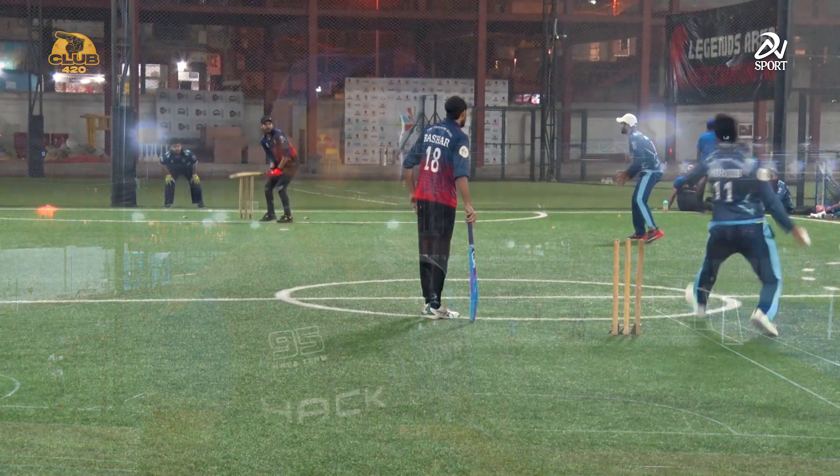Usually in indoor cricket it is a limited overs game, but we have changed that format. It has become a competitive game, and we think that we are the pioneers of this, because we have invented it here at Legends Arena.